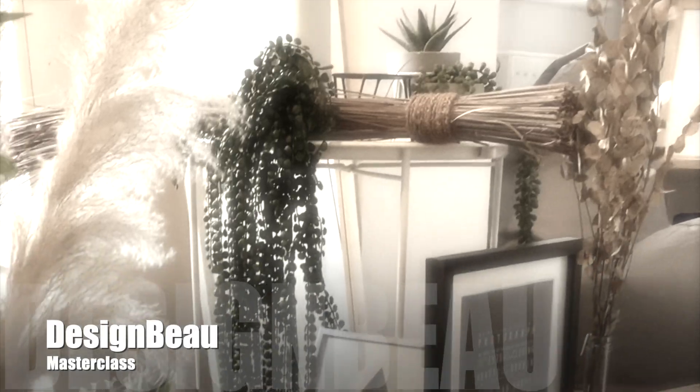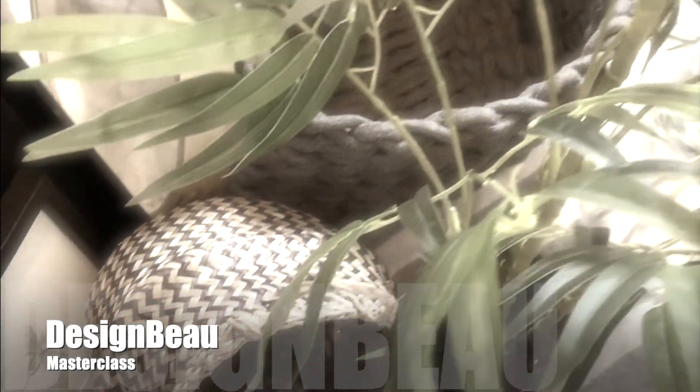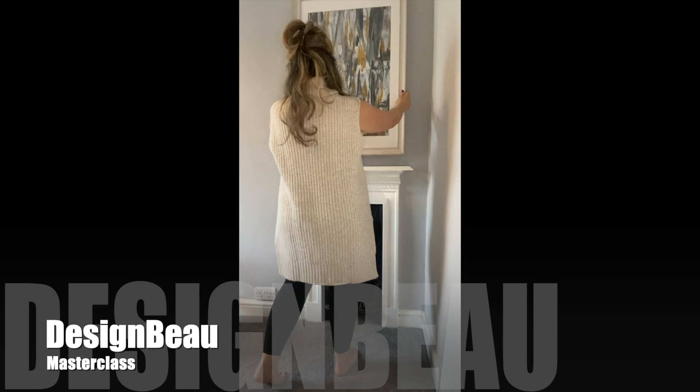Interior Design Tips, Styling Ideas, How-To's and Tutorials. Introducing Design Bay Masterclass, kicking off this series with Fireplace Styling. This week's episode is called Yellow Mellow.